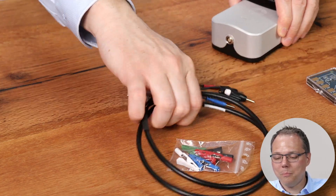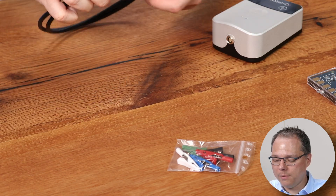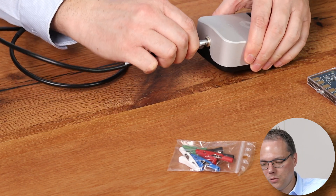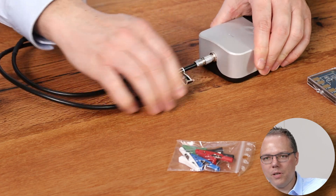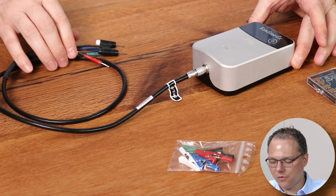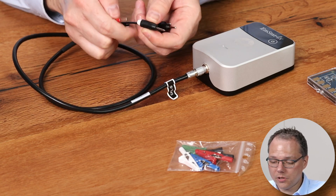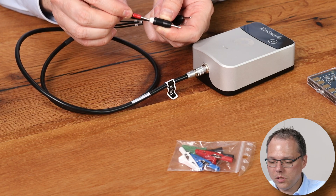I have already installed PS Trace and opened it. I'm also removing the USB cable because we're going to connect our EmStat 4X via Bluetooth. So first let's start by connecting our cable. Look on your plug for the red dot — that one has to point upwards when you connect it to your EmStat 4X.